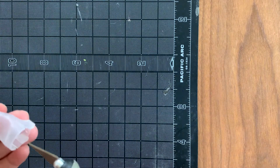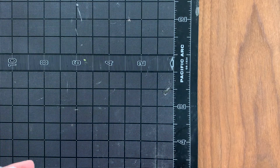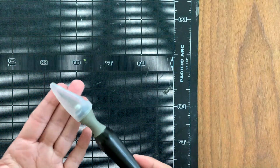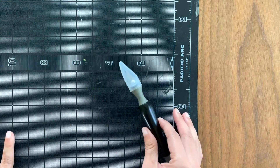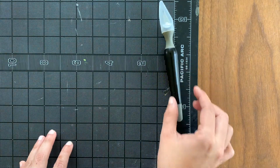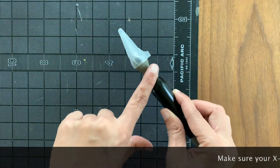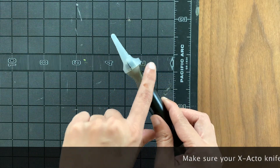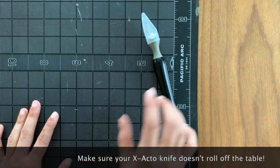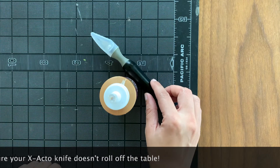Whenever you are not using your exacto knife, make sure you store it somewhere safe and out of reach from children or people who may not know there's a sharp object in that area. When it's just sitting to the side, make sure it doesn't roll off. This cap has a little tab on the bottom that keeps it from rolling, but a lot of them don't. So make sure you put a couple of things around it so that it doesn't roll off the table.